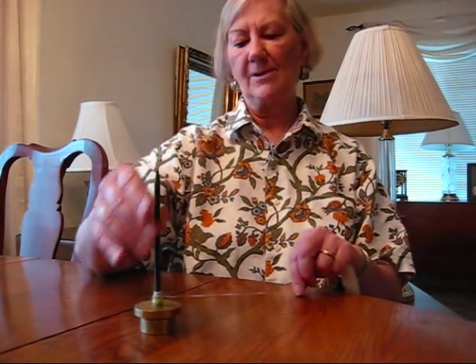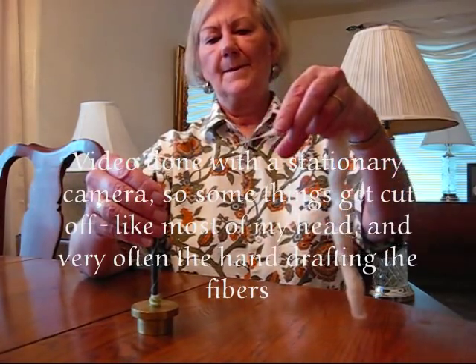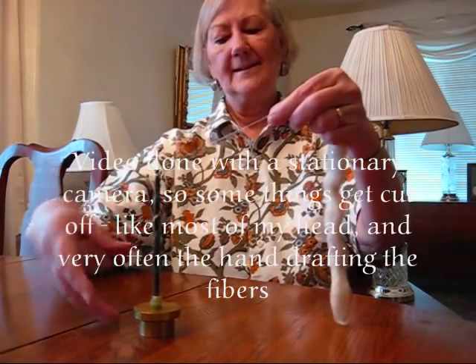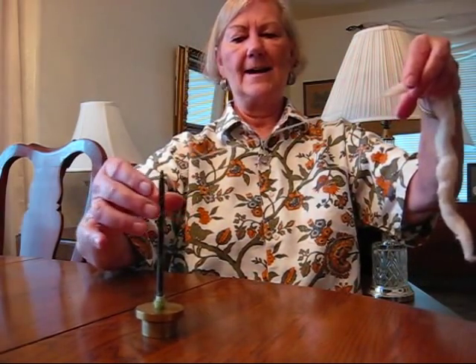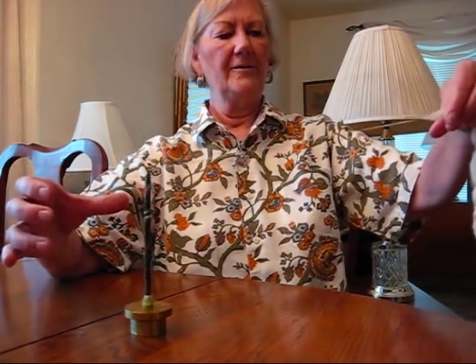You're going to build your cop at the bottom. I have a leader — I'm going to wind it up. I can lead out a little bit. Now I'm going to add twist. This just sits on the table, so it's very easy. Then I can draft out a little bit. I'll keep adding twist. This you don't have to support — it doesn't fall over like the Takli.